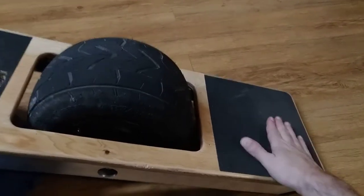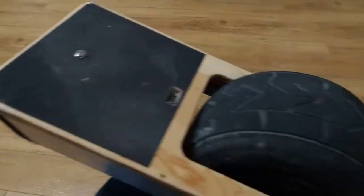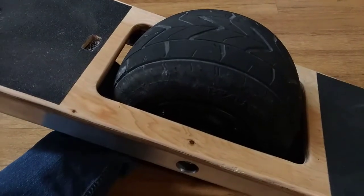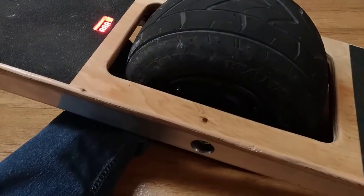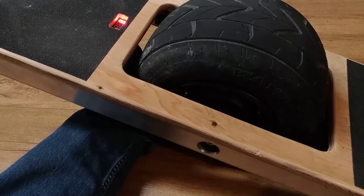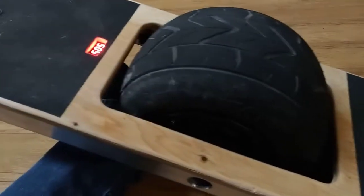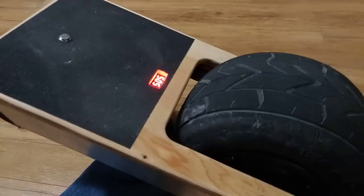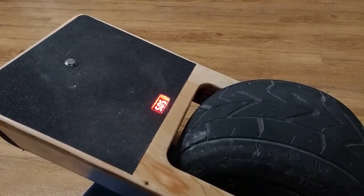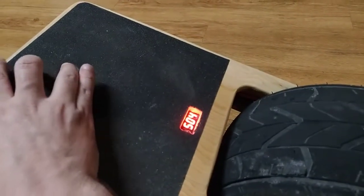To arm this board, you have to step on the back switch and press the front switch. The system also has to be at minus 10 degrees. So: board at minus 10 degrees, step on the back button, then step on the front button, and away you go. To access the settings menu when you're not armed — not stepping on the back — hold down the front button for about five seconds, then release it to enter the settings menu.